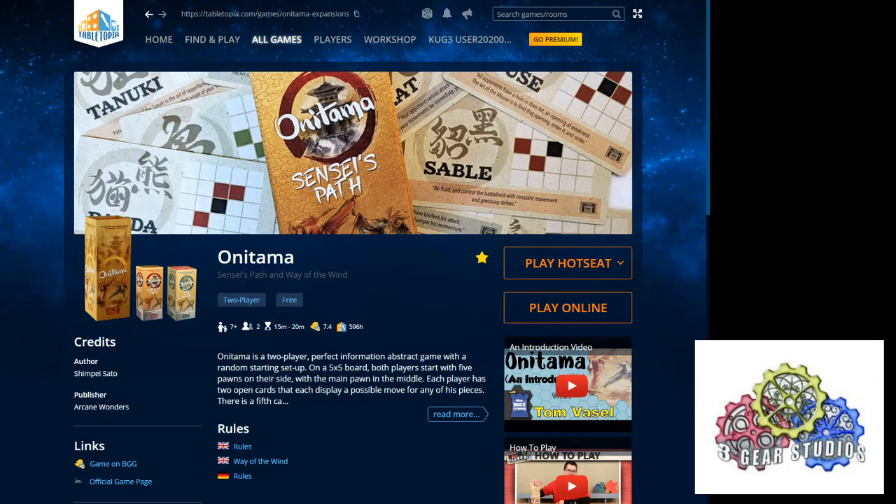There seems to be quite a few platforms these days. This one works with Steam — we downloaded ours with Steam. It is spotted that they have a section for rules, which seems to open up a PDF in your browser with the rulebook. Apparently you don't have to already know the rules, because that's what they were telling us. Maybe some games don't have the rules and some do. That just makes this all the more usable, because you don't have to already have the game in order to play it.